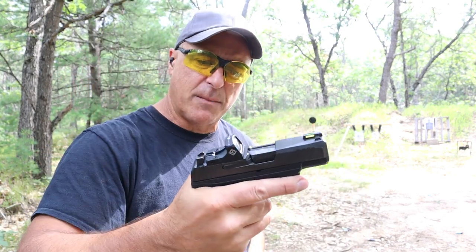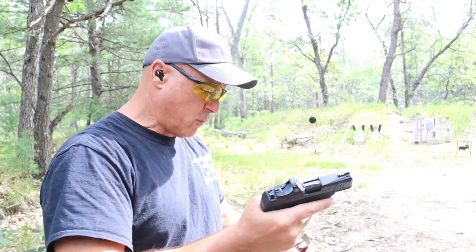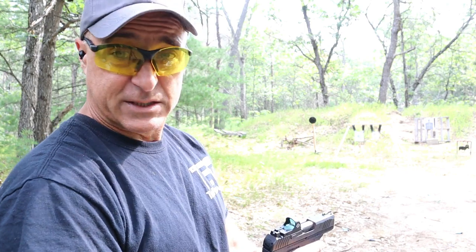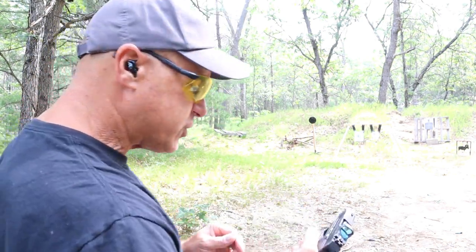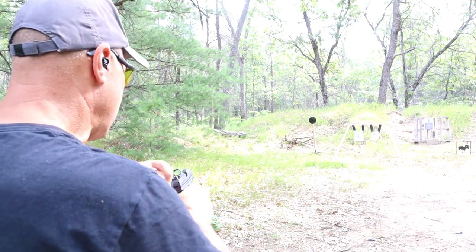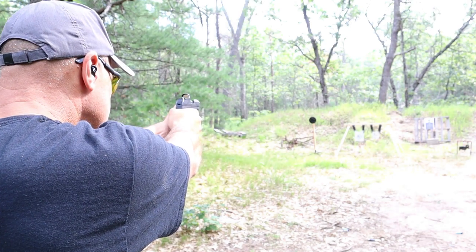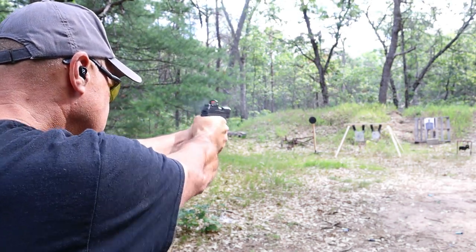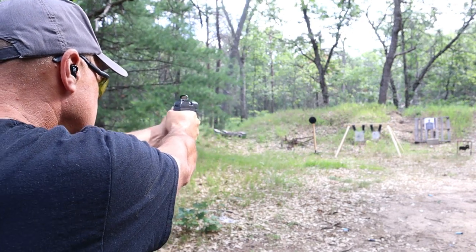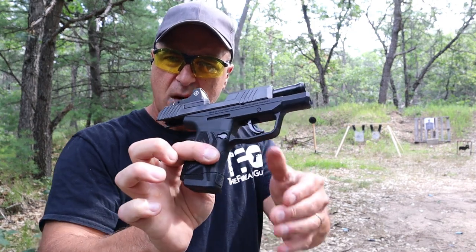So it locks up nice and tight. For disassembly, you have a gate you have to move downward — a similar system with the 9S. Let me take a few shots with the Max 9 here and we'll check it out. Alright, not bad.